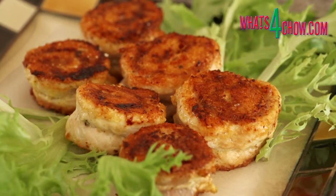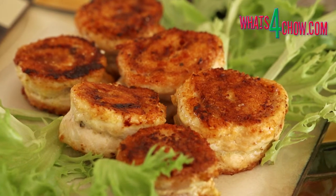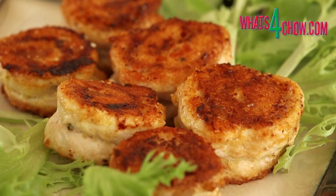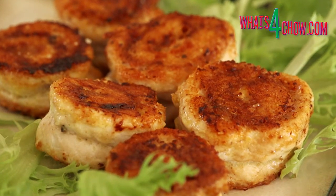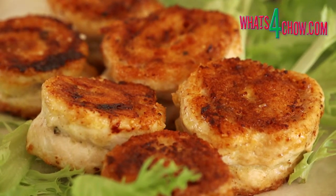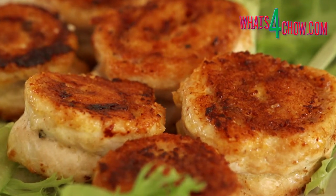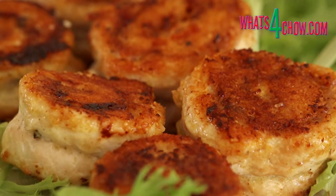Remove the wheels from the pan, transfer them to serving platters and serve immediately. This recipe is available in full printable format on our website whats4chow.com. Thanks for joining us today. Please subscribe to our channel and we'll see you again tomorrow.